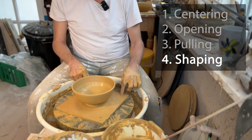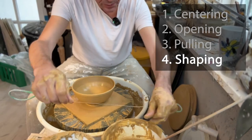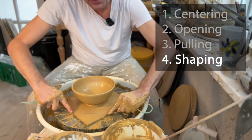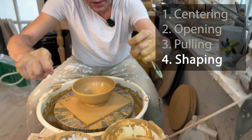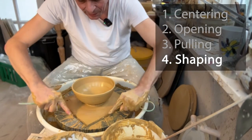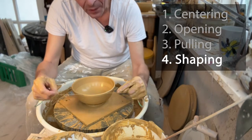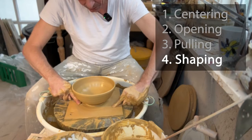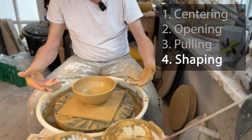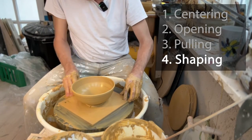The last step is to remove it. With a bat, I just take it off the bat. If you don't have a bat, cut it with a wire — a commercial wire or a homemade one. Put it down and hold it with your fingers so it doesn't move around — you want a clean cut. I'll do the cut now even though it's on the bat, because we need to turn it around before it's too dry to trim the foot. Then we'll leave it to dry and trim it tomorrow.